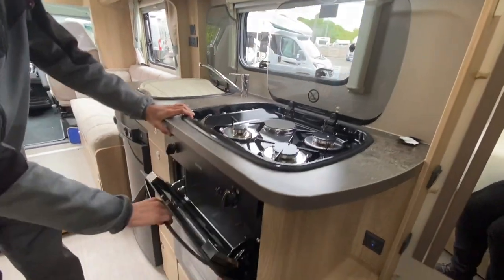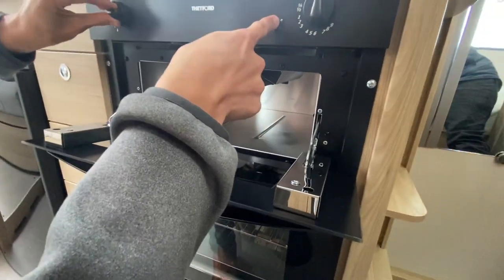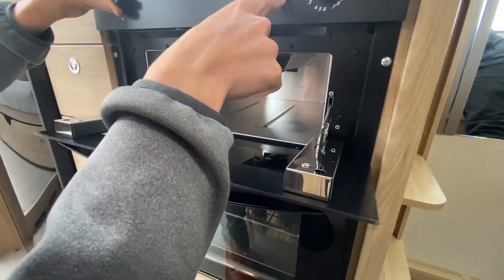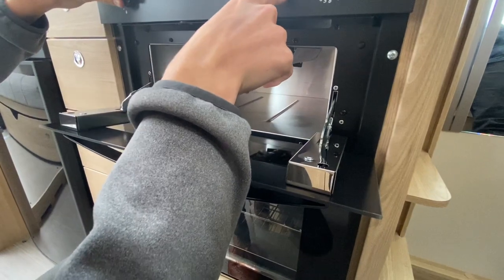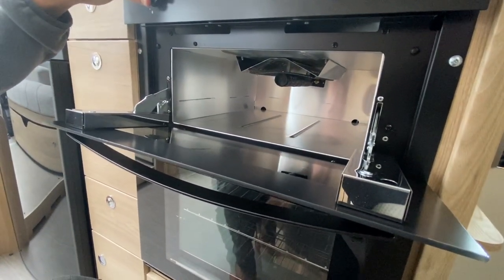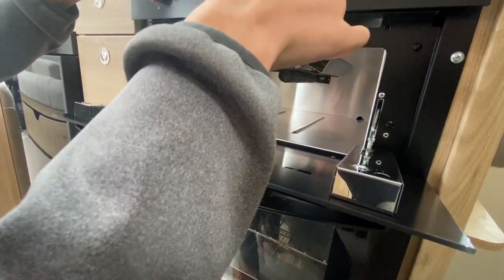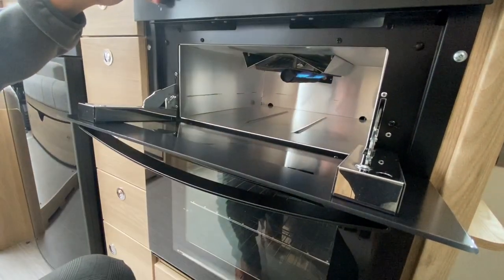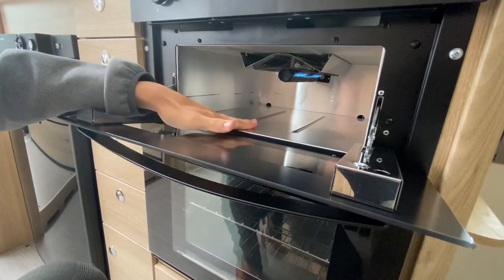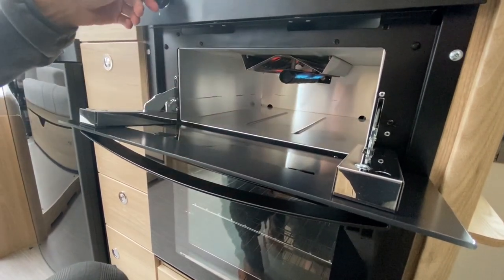Below you've got your grill — spark that and there you are. Allow the thermocouple to get warm before you release it or it will just go out. Once it's lit, remove your grill pan and oven shelves whilst travelling or wrap them up, as they can cause the most noise on the road.